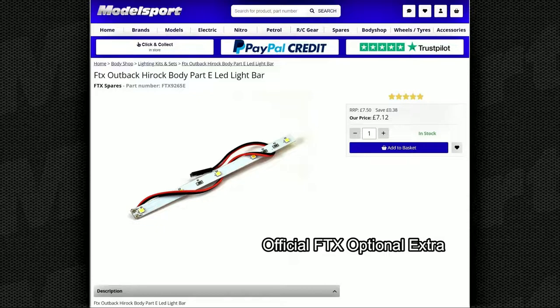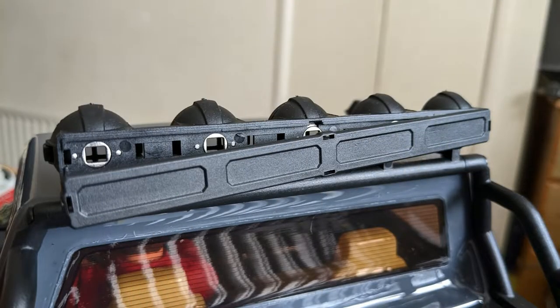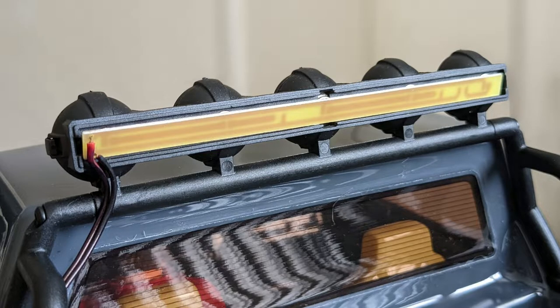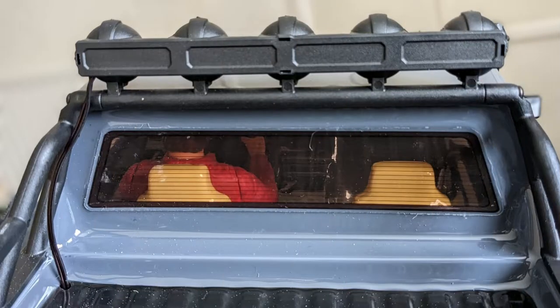The next job was to fit the FTX LED light unit into the light bar. These are nice and cheap and very easy to fit. If you look at the back of the light bar you can see it has a plate that you can pull off, then you insert the light unit into the light bar and pop the plate back on. The wires on it are red and black, so I coloured the red wire with a black sharpie so it blends in.